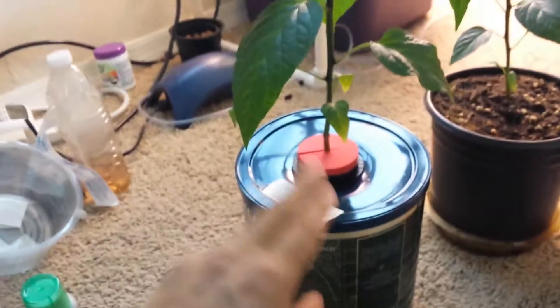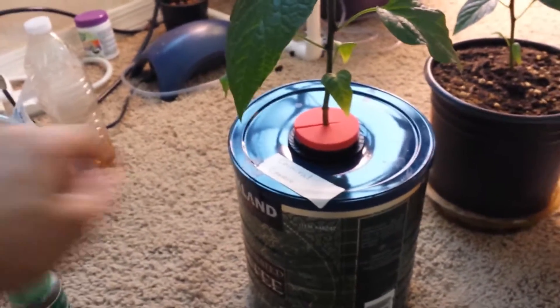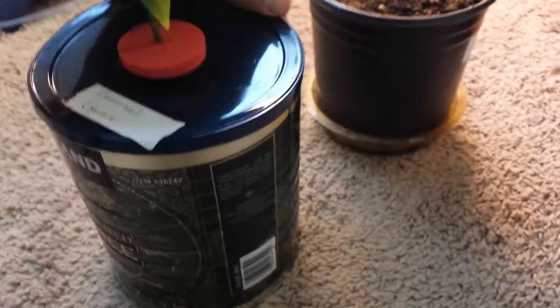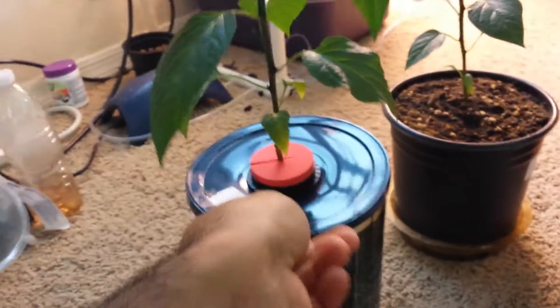All I did was get an empty coffee can, clean it, and paint the lid. I got some net pots, put the jiffy peat pellet in there, and after a while the plant just took off. I'm going to show you the roots — you'd be amazed because the root system is not that big.